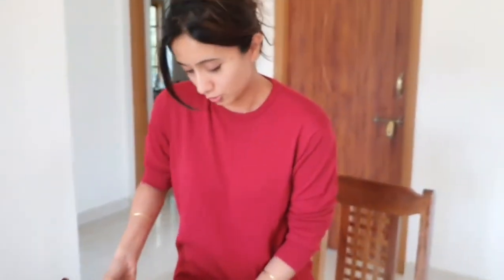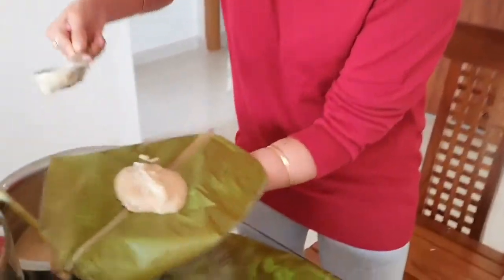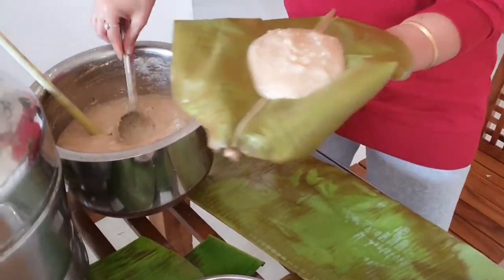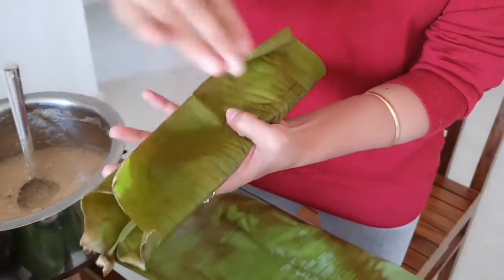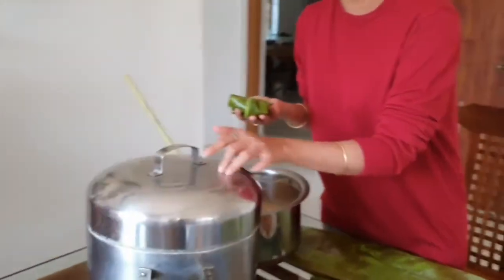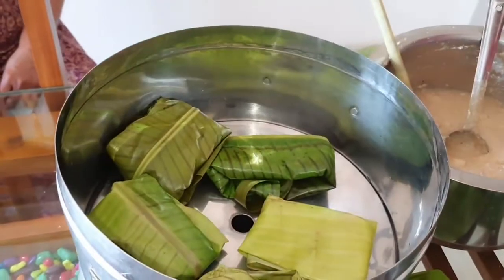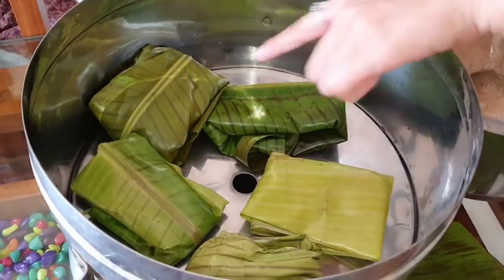I have to break it and spread — first the right side, then the left side. This is called sekkala. This is our traditional cooker. This is called sekkala.